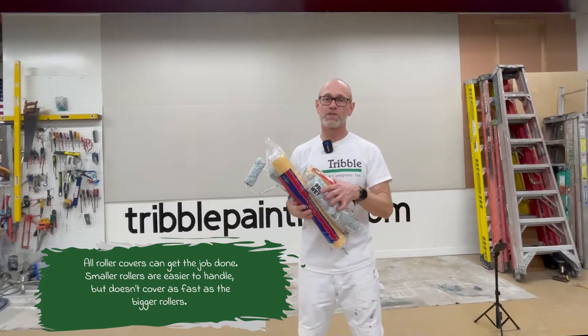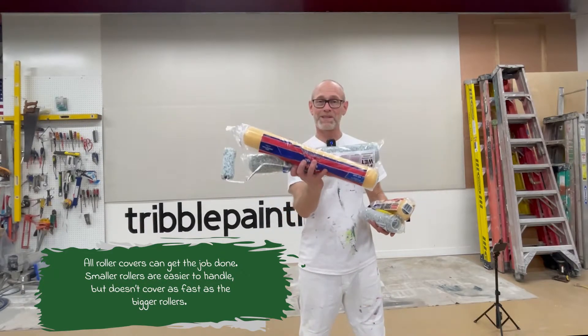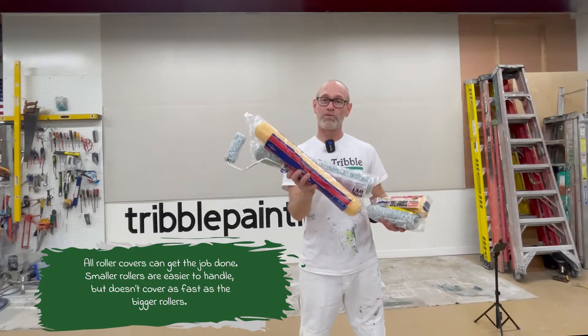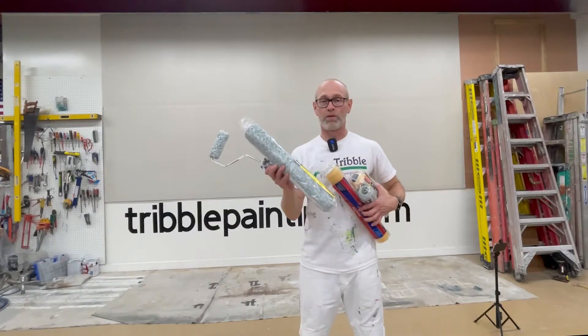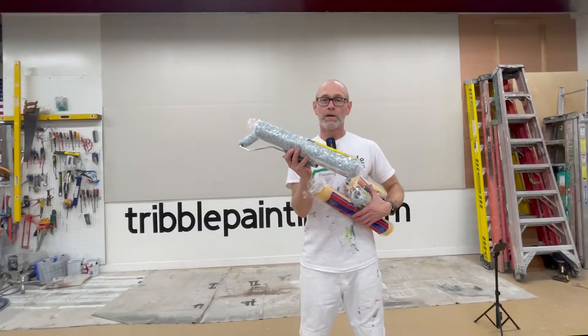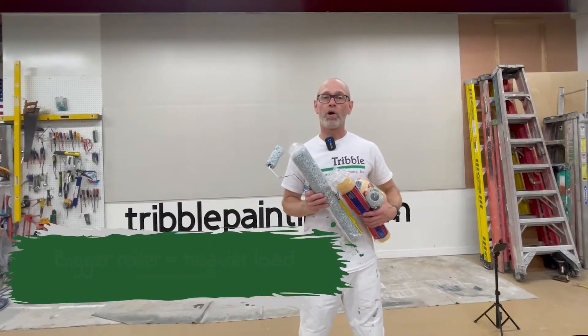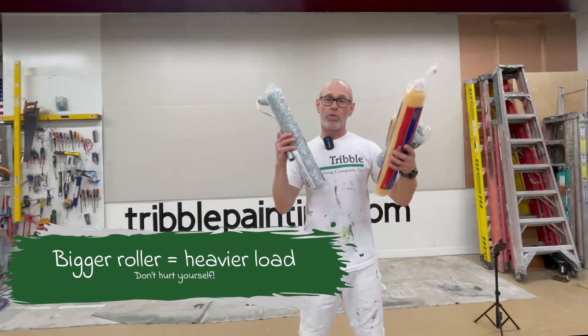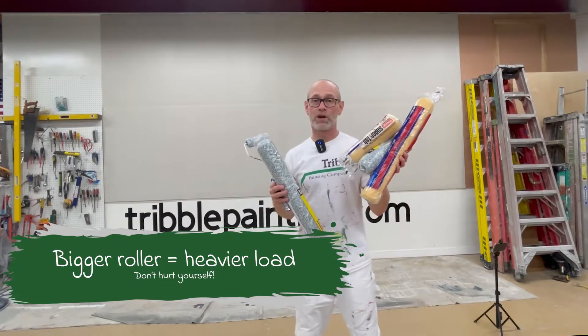If you have a lot of space to cover and you feel physically up to it, then the 18 may be the best for you. Now, when it's loaded with paint, it's going to be very heavy. So if you're working on tall walls or a ceiling and have a lot of overhead work, this is going to be way more physically demanding than a 9 inch cover.